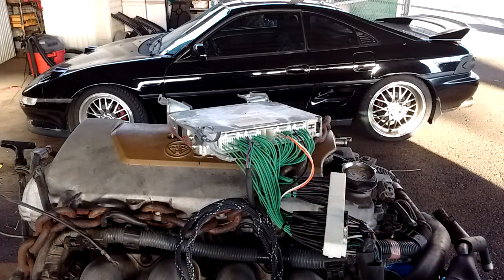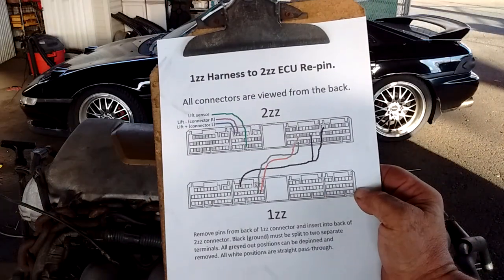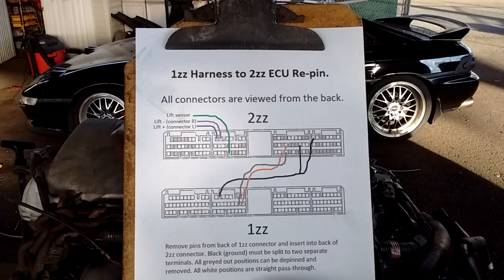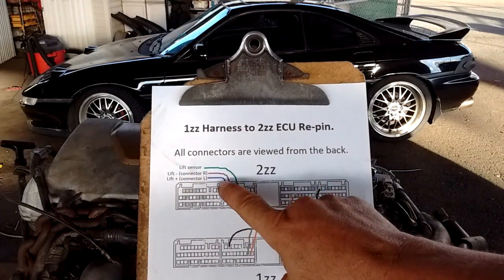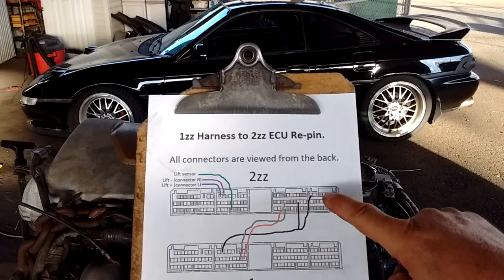To assist you in doing this, I've made a chart. Here it is — it shows exactly which wires go where. On the engine side we have the lift sensor wires.